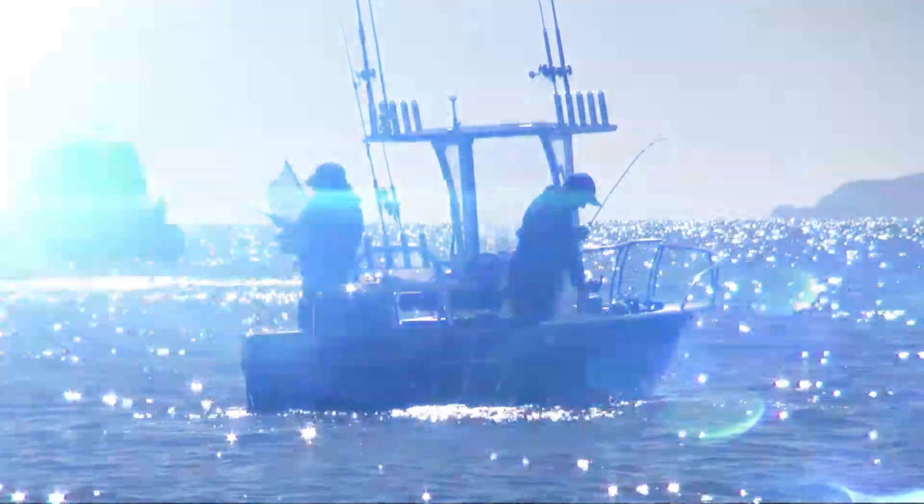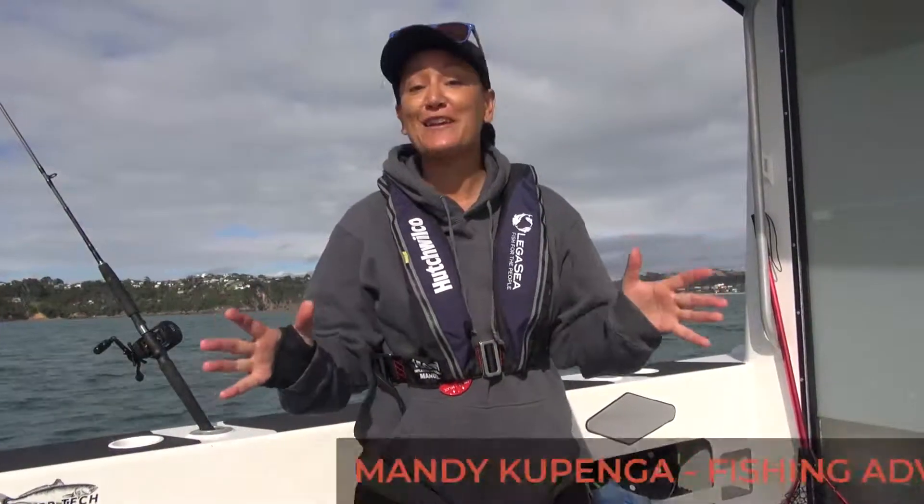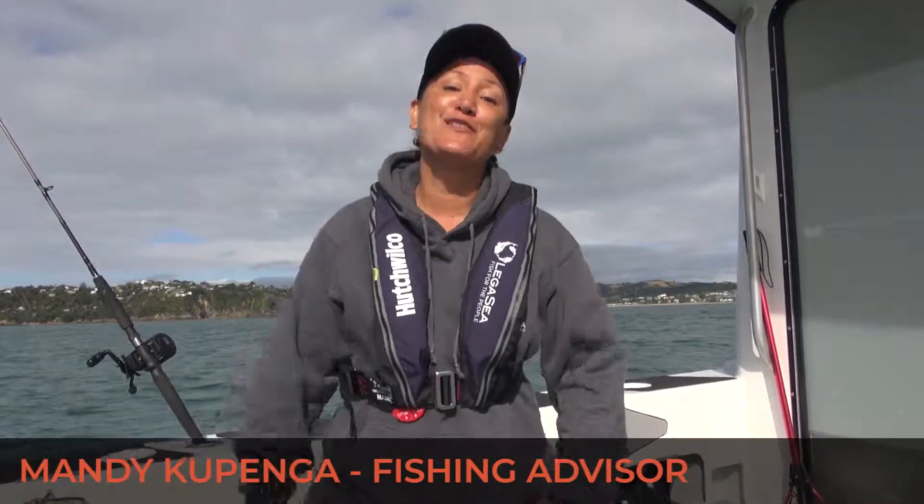The Fishcare program brought to you by Legacy is focused on helping us fishers reduce our impact on the marine environment, on the oceans and the sea life that we love so much.